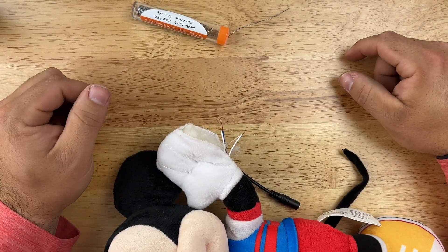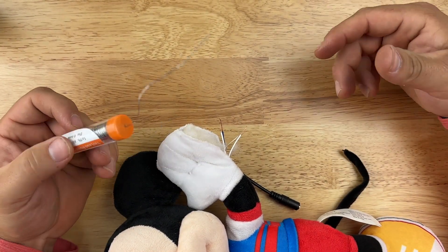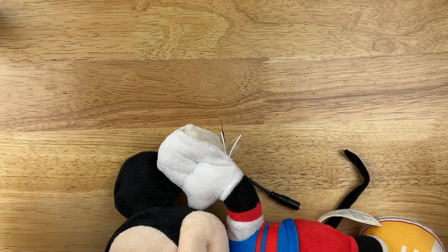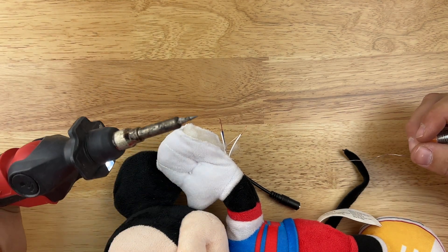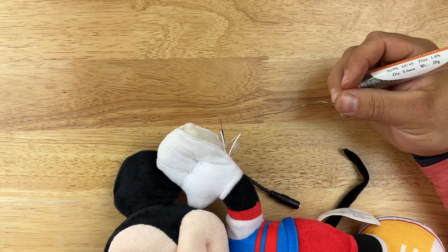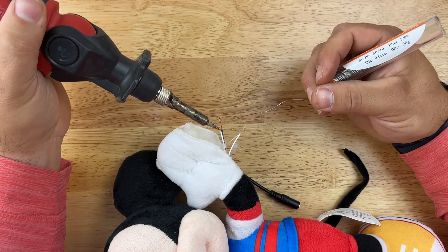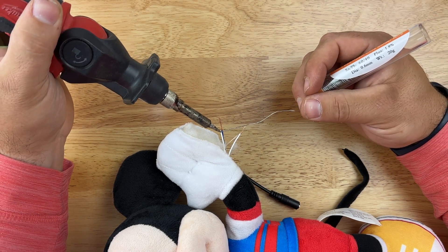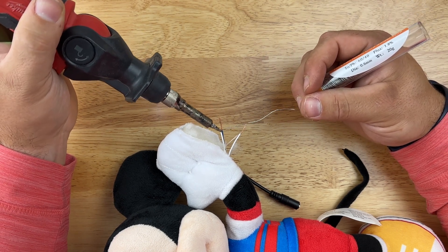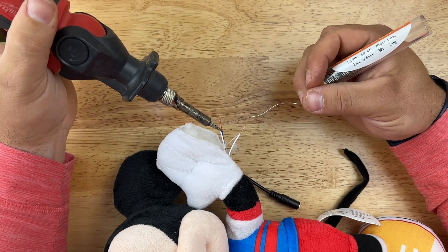Once you've got your wires twisted together, you need to solder them. Solder is a metal that melts and makes a good electrical connection on the wires. We'll use a soldering iron — the tip is very hot, so don't touch it. Heat up the wire with the iron, then bring the solder to the wire and almost paint it on, starting at the base and working your way out to the tip, coating all the wire.